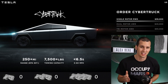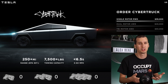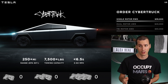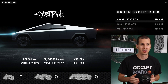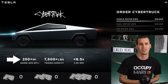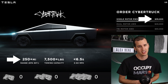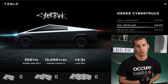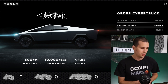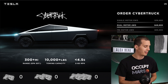Let's talk range first. I know all the ranges say "plus" at the end, which is Tesla implying they think they'll get more than what they're advertising, but since I don't know how much more, I'm just going to go off what they've supplied. To get an idea of the value of each trim level, I'm going to divide the purchase cost by the miles of range — basically figuring out how much you're paying for each mile of range. The single motor is advertised as 250 miles of range at a $39,900 purchase price, giving us $159.60 per mile. Moving on to the dual motor, it's advertised as 300 miles of range with a $49,900 purchase price, which comes out to $166.33 per mile — so slightly more than the single motor.